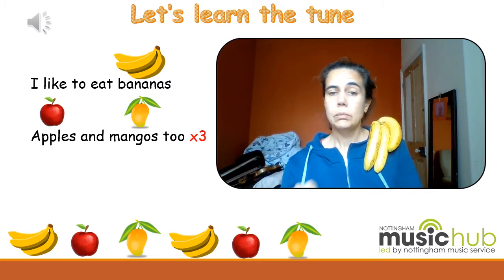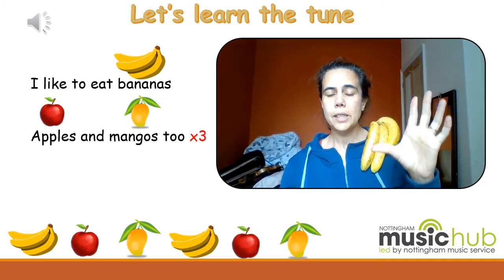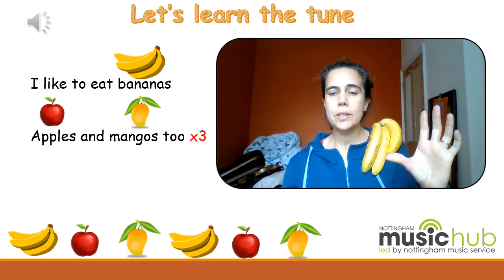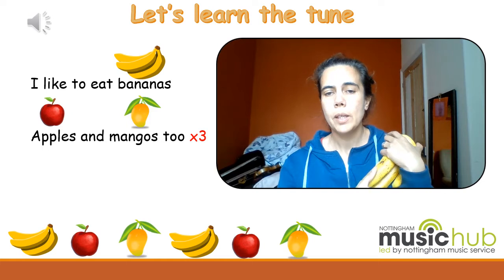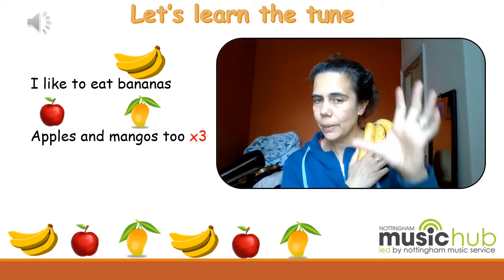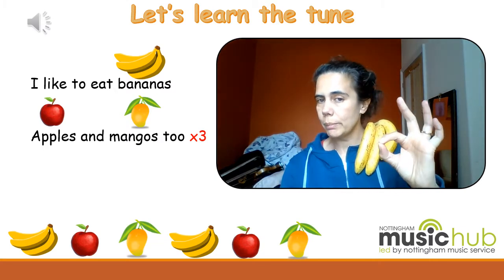Let's do it with me. 'I like to eat bananas. Apples and mangoes.' One more time please: 'I like to eat bananas. Apples and mangoes.' Why am I doing this with this hand? Can you guess? Yes — this is when you put your finger down. So that will come in the next video, but it's good to know. That's when we put our finger down, that's why I'm making this shape.